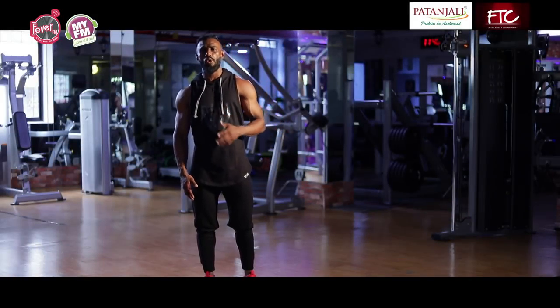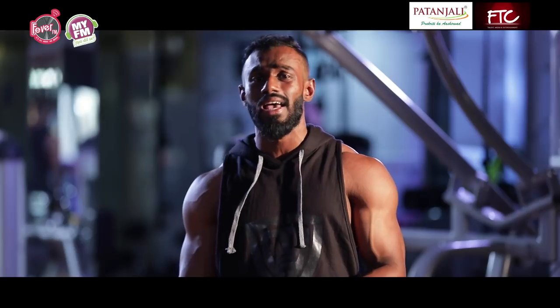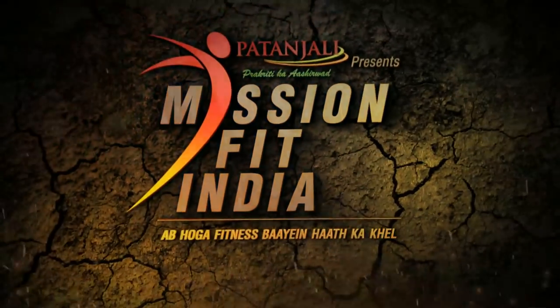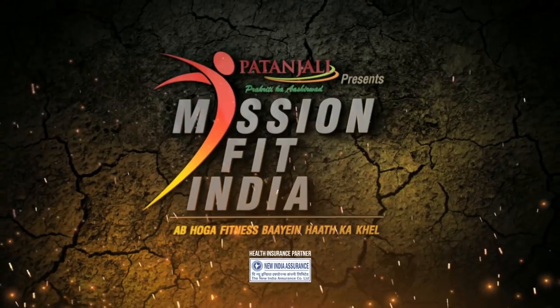Now I feel good — I did my cardio, I broke a sweat, I made sure that I did my stretching exercises, and I really feel pumped and I'm ready to go hit the weights. This is Mihir Singh and you're watching Mission Fit India, brought to you by Patanjali.